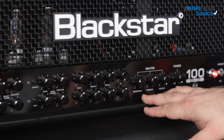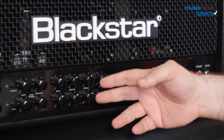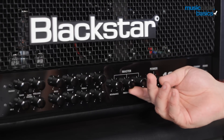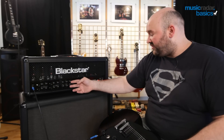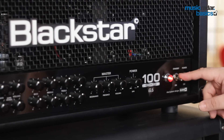Some amplifiers have additional controls on a master channel that affect all the other channels. For example, there's a presence control that allows you to give a little extra treble boost regardless of how you've set up the individual tone controls.